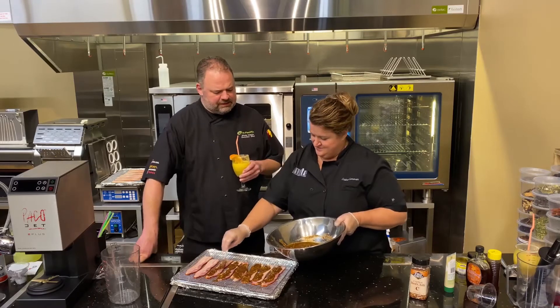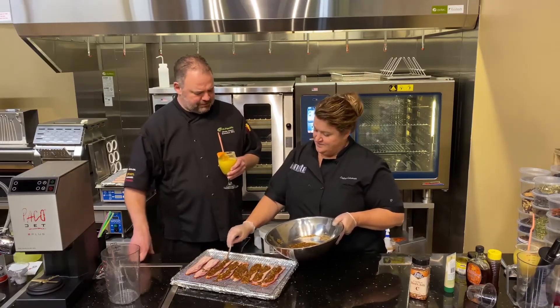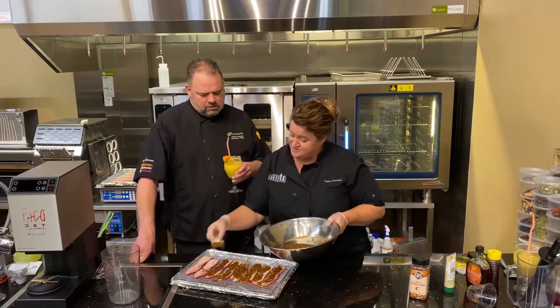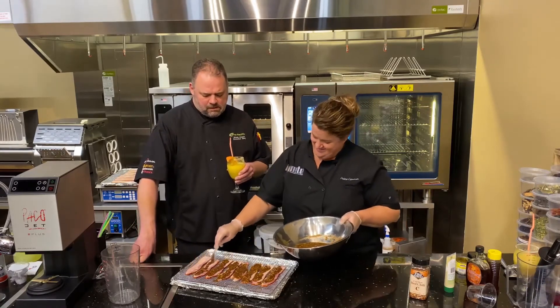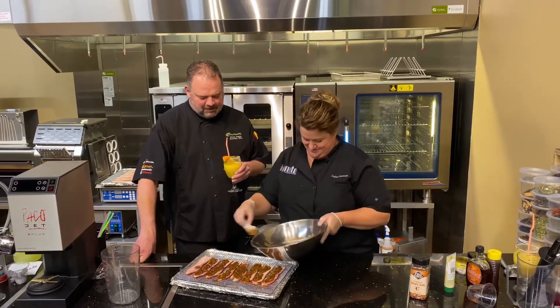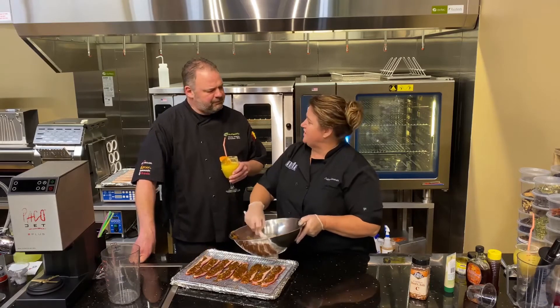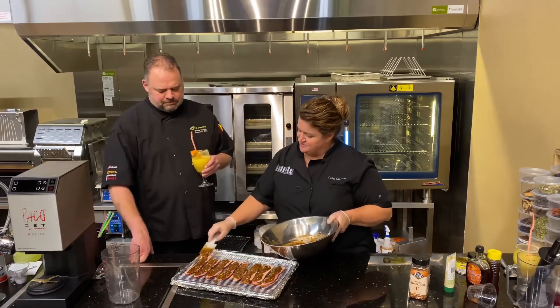Now are those green chilies in a can? Are those spicy? No, because they're hatch chilies — that comes from my neck of the woods down there in the south, the wild wild desert west. Are they spicy? Like a chili pannel. So they're not that hot, similar to that.